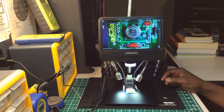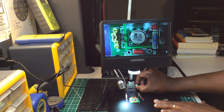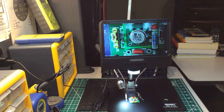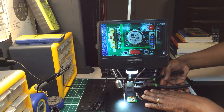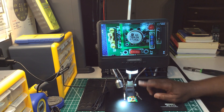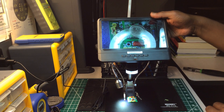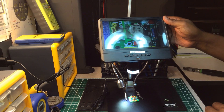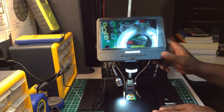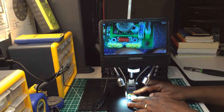It also tilts back — it takes a little wrench on this nut right here and you can lean the screen back depending on how you're sitting in front of it. You can turn it however way you want. This is a really nice piece and I'm glad that I bought it.